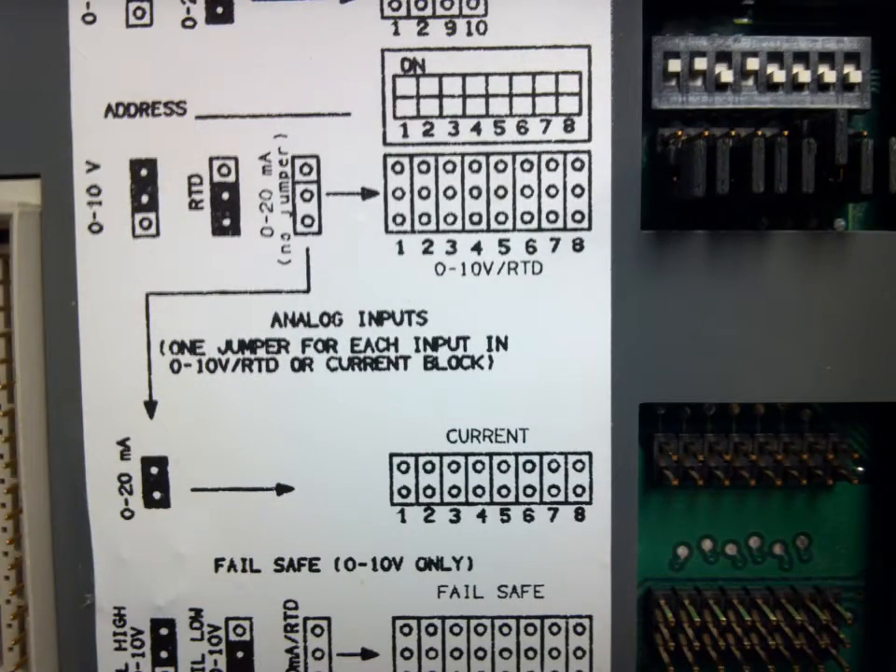For a DX9100, it is also critical that you adjust the jumper settings for the correct type of input. If you're going to be using a 0 to 10 volts, you must have the jumper set for 0 to 10 volts. If you're going to be using a current type input, then you need to add the jumpers to the correct jumper for the corresponding input. If this is not done correctly, the reading from the sensor will not be accurate.